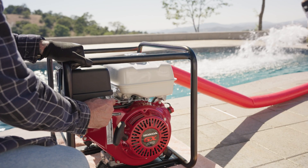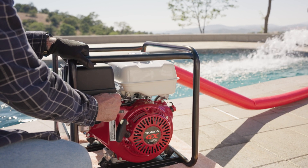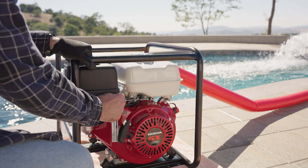If the choke was closed, gradually open it as the engine warms up. To begin pumping, open the throttle gradually to increase engine speed.